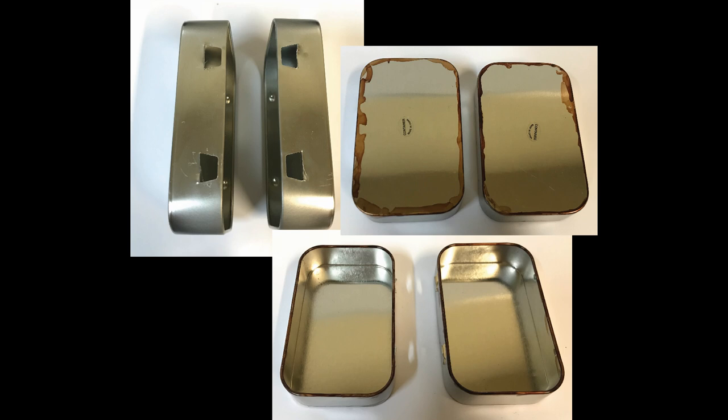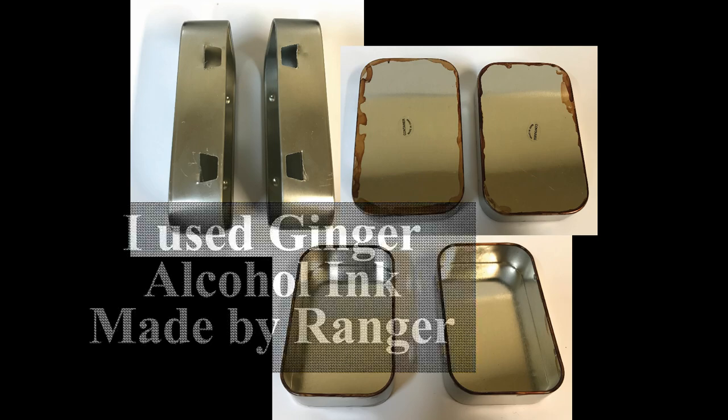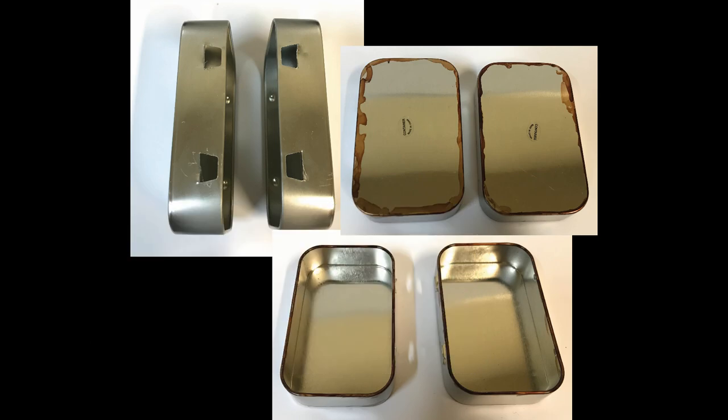Once I do that, I need to color the edges of the tin anywhere where I think the paper won't cover — just on the edges of the base on the inside and then on the back. You can either use alcohol ink or patina paints; both work really well to stick to the tin. I just use a coordinating color to go with whatever decorative paper I'm using.